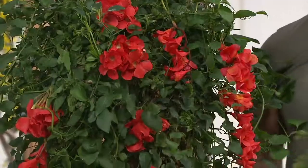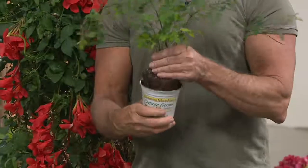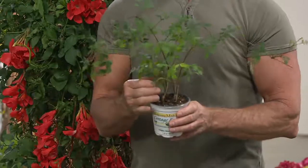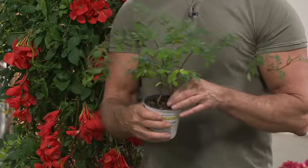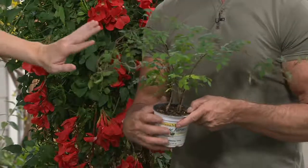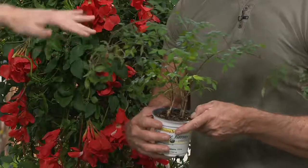When shipped out to you, this is how they're going to come. They'll be labeled so you know exactly which one is the yellow one and which one is the red one. They're beautiful mixed together or separately on either side of a garage — a great way to make the garage look like not just a whole bunch of big doors. Once they start growing, these things shoot up and are beautiful up to six feet.